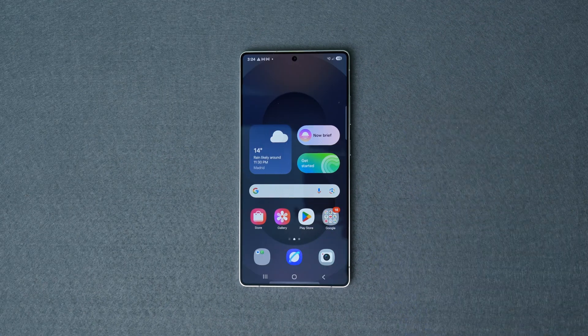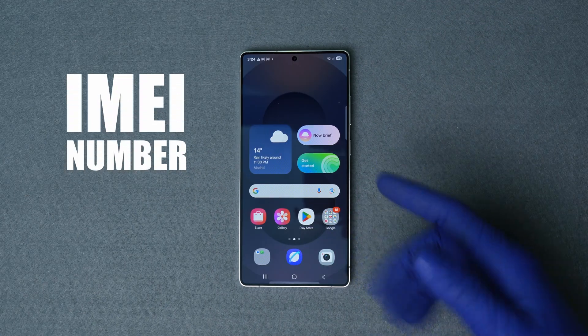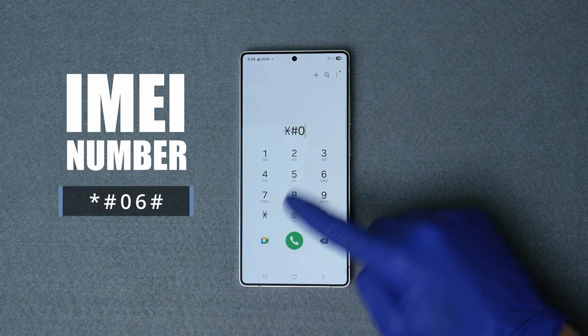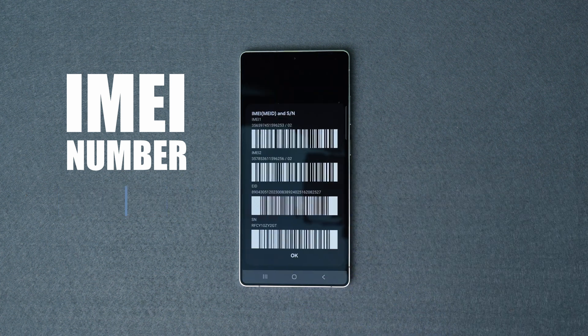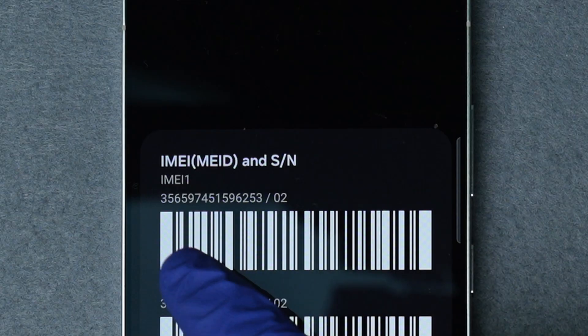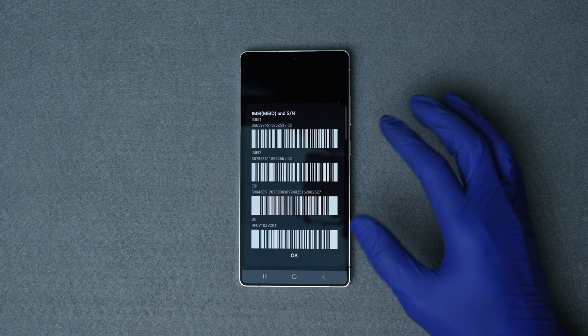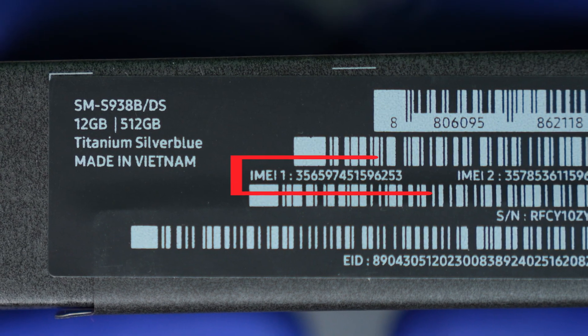The first step is to find your IMEI number required for this unlock. To find it, go to the dial pad and dial star hash zero six hash. The 15-digit IMEI number will show up on the screen of your device. Alternatively, you can find this number in the phone settings or in the original box that it came in.